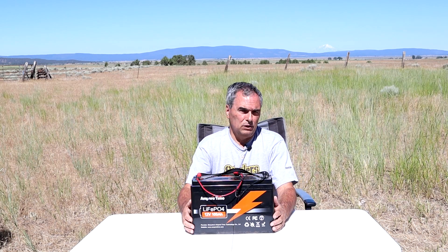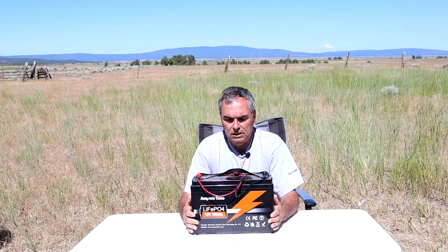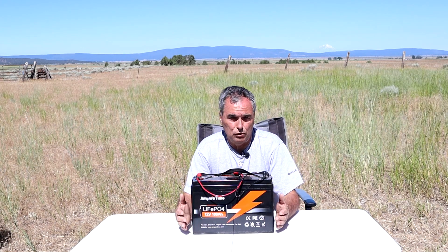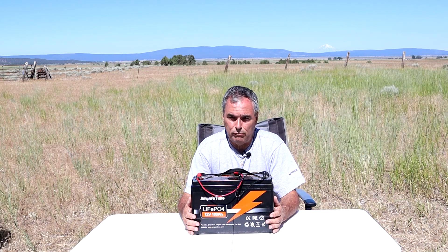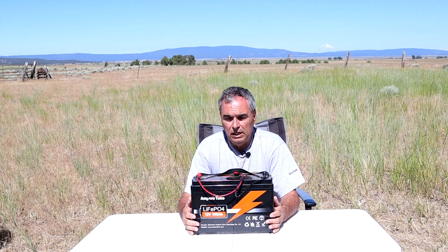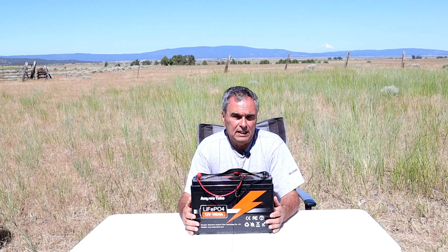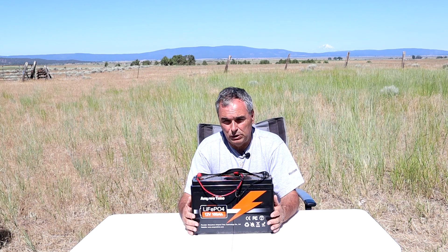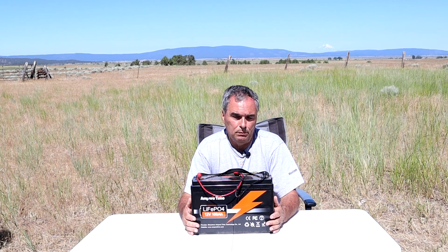The fourth and final test — the important one for us astronomers — is taking the battery into the field and powering my astronomy equipment for several nights under the stars. Knowing how much power my equipment requires, I find out how long I can run on this 100 amp hour battery without recharging when I'm away from home.